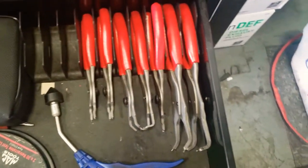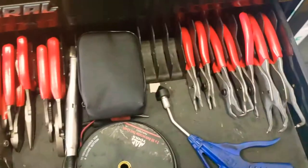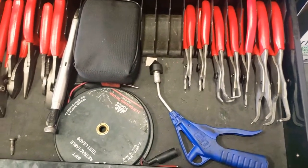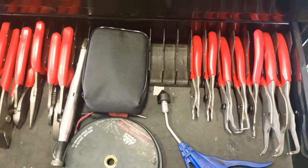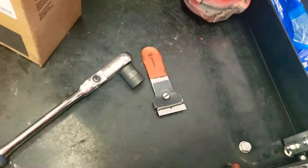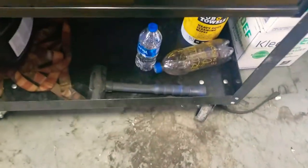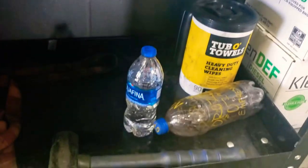And then my Snap-on pliers. I'll probably be taking these home soon — I've got another box at home where I work on other vehicles. When you're any type of mechanic, you tend to be the family mechanic too. My 3/8 ratchet right here — I didn't show this one. It has a 14 or 15 on there. That's my 3/8 ratchet from Cornwall. Down here I've got some fluids.